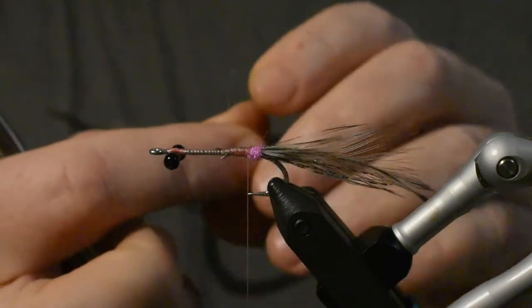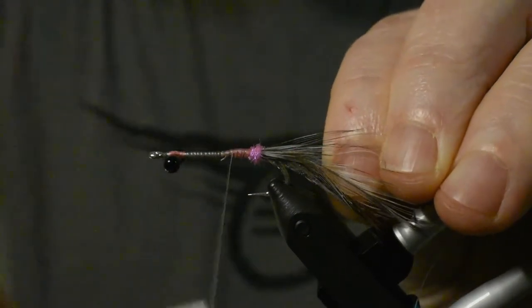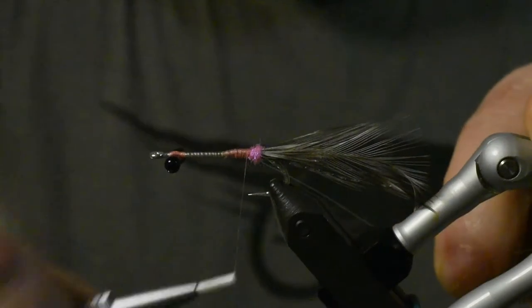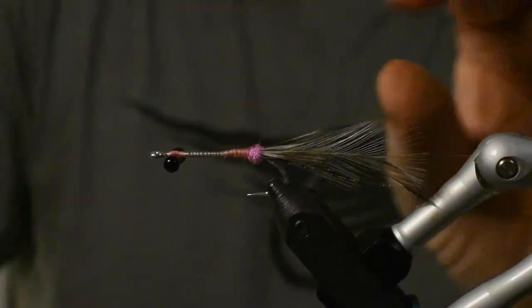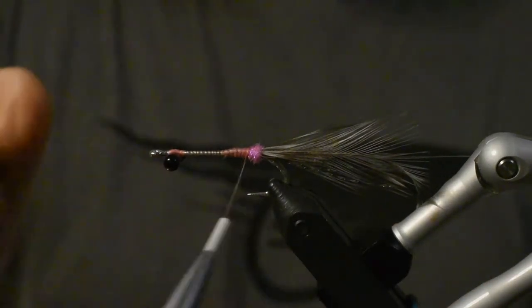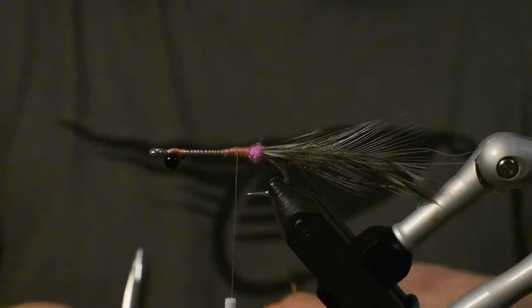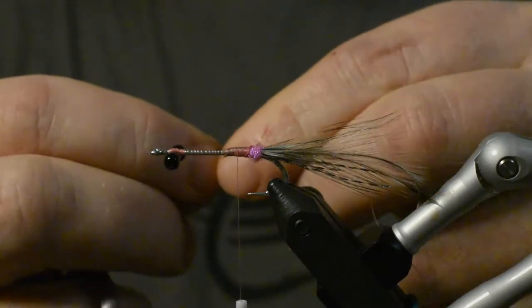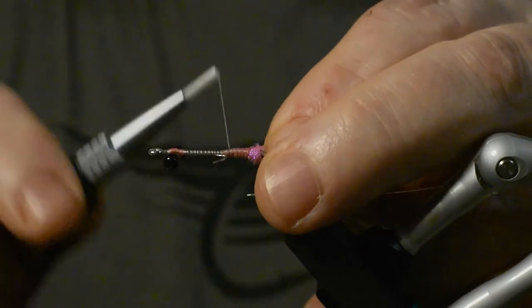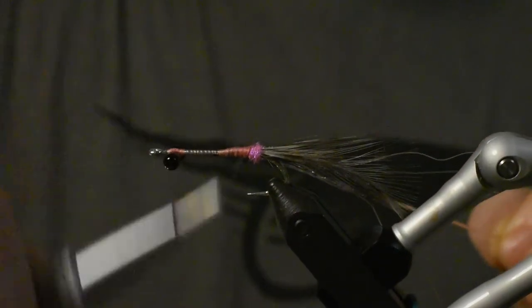Now we start tying in our rib — it's just a nylon, this one is 0.22 I think. I'll fasten that one in there, then we'll make a dubbing loop. Then we'll take our golden silver rib in size small and tie it in with the gold side toward us, so when we tie in the ribs the silver will show.